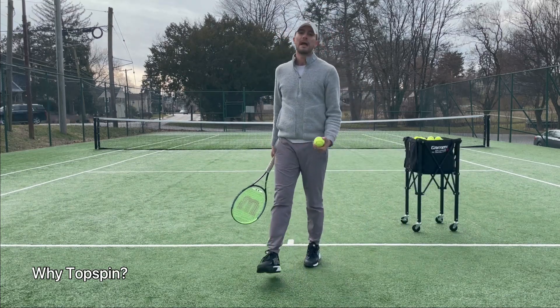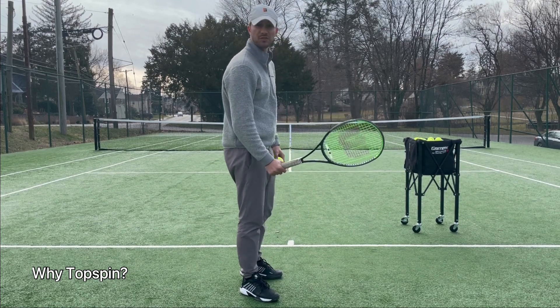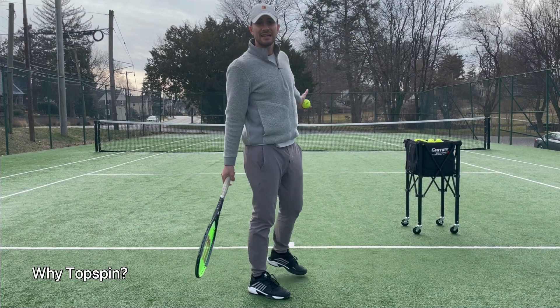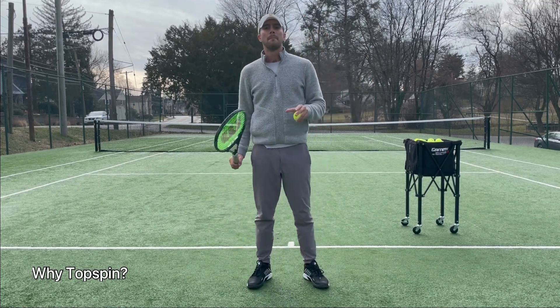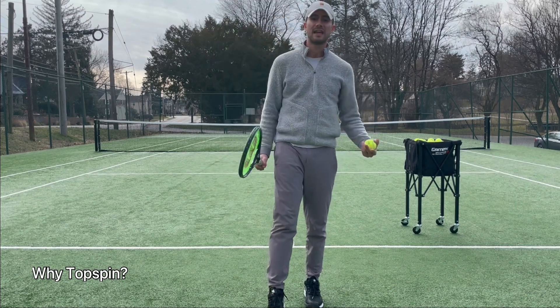Watch this, for example — that's to demonstrate what topspin does. If I hit a normal ball without topspin, watch what this ball is going to do. I'm going to swing and the ball is going to go straight to the gate. I cannot get it in the court. By using topspin, it's going to allow the ball to dive into the court and stay in.